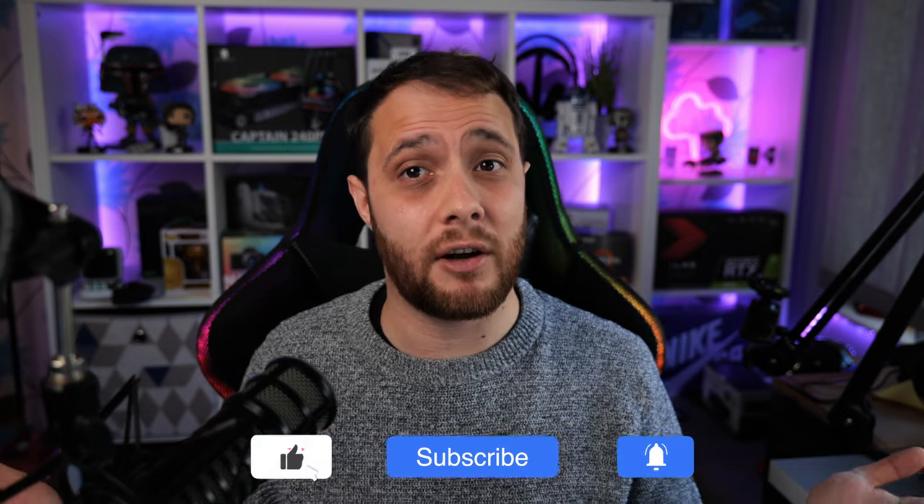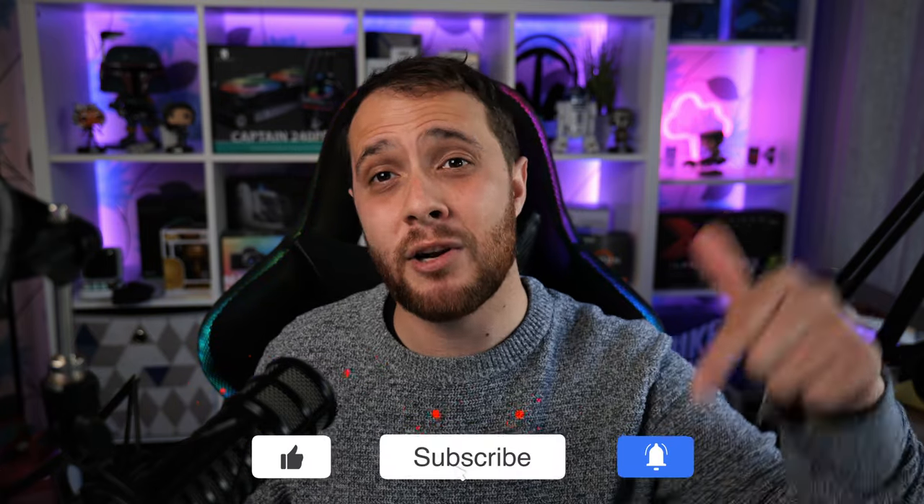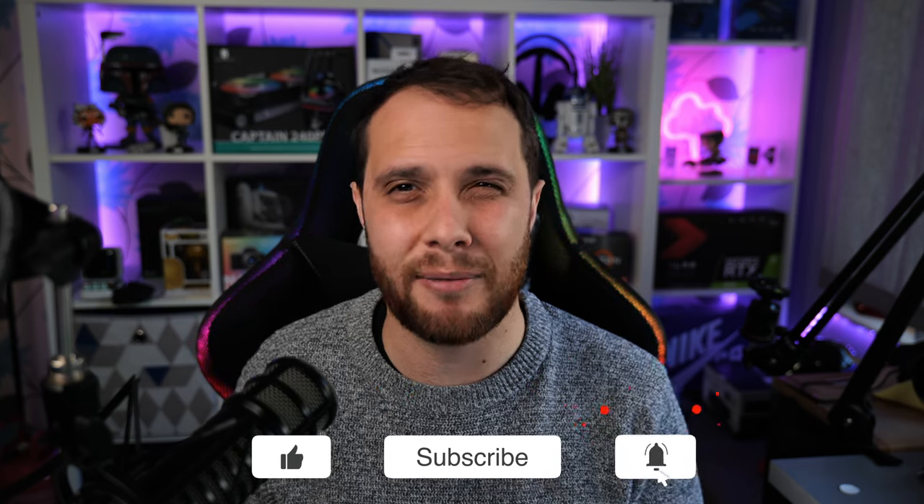I'm really enjoying it so far. Anyway, that's it for me today — if you liked the video leave a like, if you really liked it leave a subscribe, let me know your settings in the comments, and I'll be back with some more S5 videos very soon.